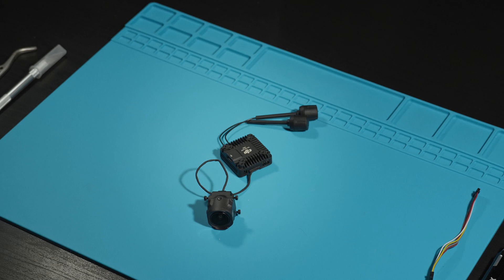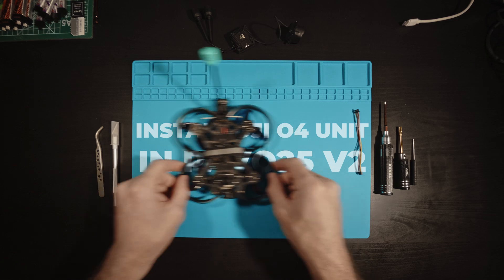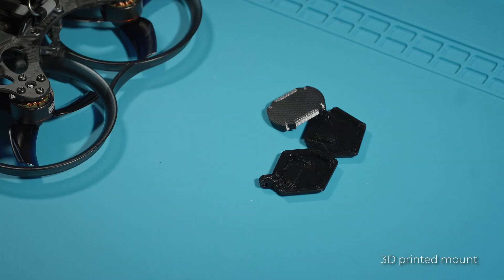Hi friends, you're on the Nick FPV channel. Today we will be installing the new DJI O4 Air Unit Pro in the Pavo 25 V2. We'll use one antenna from the O3 unit and we'll also need some 3D printing to mount and protect the camera.